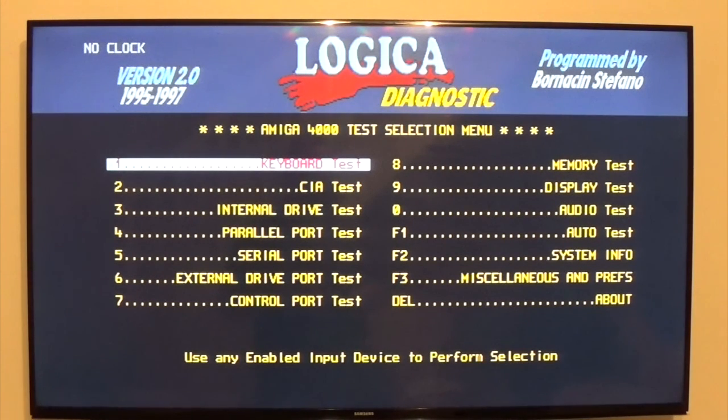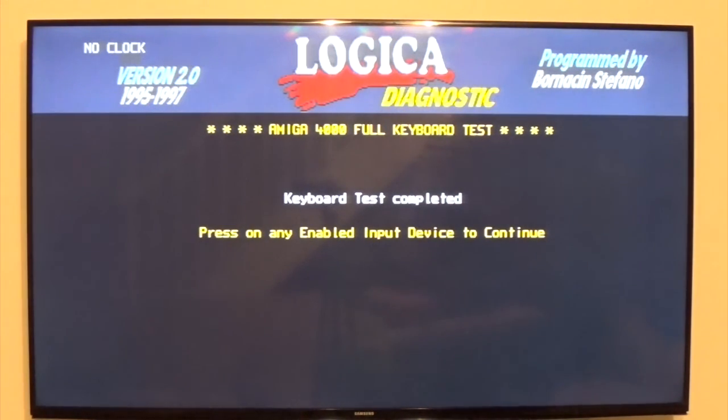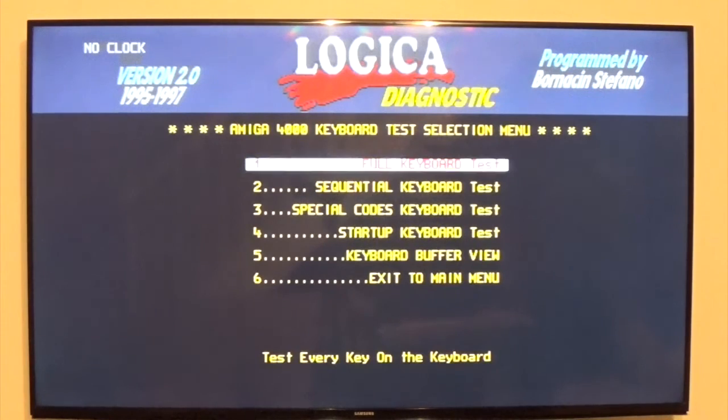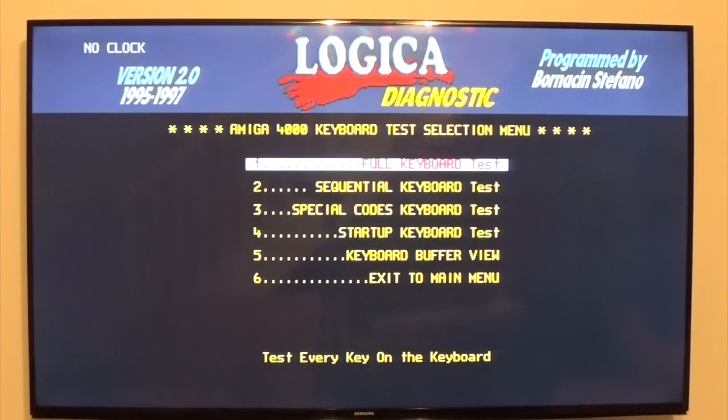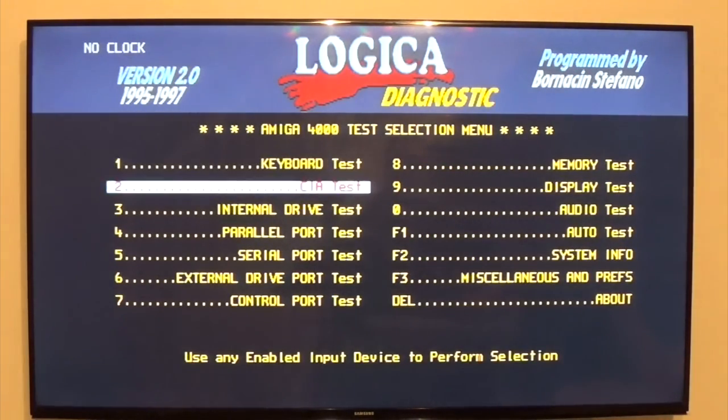We can do a keyboard test, which gives you a full illustration of the keyboard — not particularly interesting. So number one is full keyboard test and you quit it by pressing the left button to exit. Not particularly interested in any of these because the keyboard works fine.